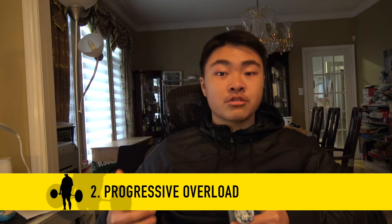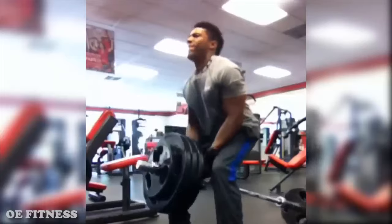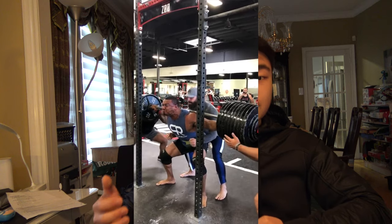The second tip is how much do you progressively overload with? I only progressively overloaded with five to 10 pounds. This might seem small, but as a natural lifter, your progression will be slow. If you are ready to advance, advance no more than five to 15 pounds — no more than this, or your bones will crack. By doing this, you are progressively overloading consistently. This might seem small, but over years and years, this can accumulate to a lot of weight.